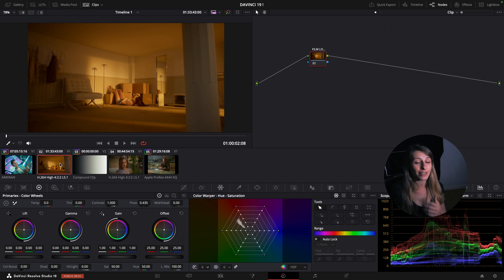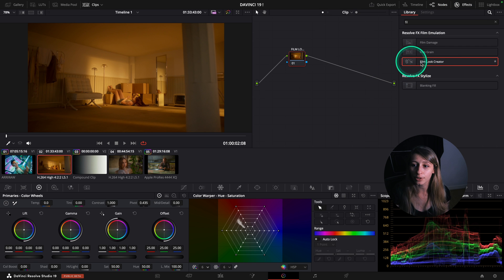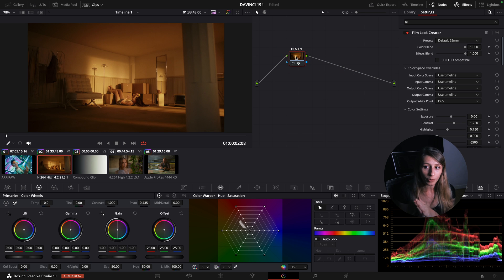For me it's the Film Look Creator that DaVinci Resolve just came out with. You can find it in the OFX and when I drop it I have a preset of a few formats of film: 65 millimeter, 35, cinematic, bleach bypass.